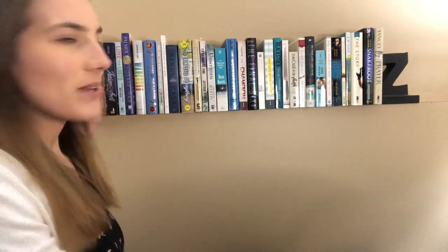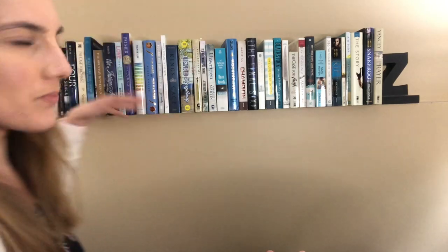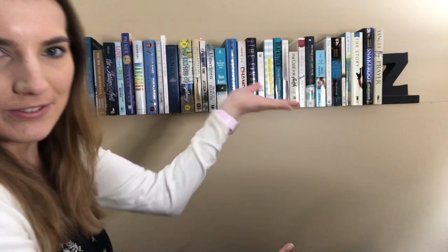Hi everyone! So I have wanted to do this for a little bit, but I was like, how am I possibly going to film this? And I found a way. I'm not going to show you what you're on, but you're on a stack of books right now on my couch, because I wanted to give a tour of my A to Z little shelf decoration thing here.